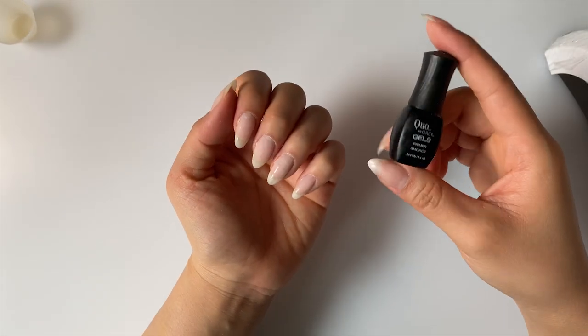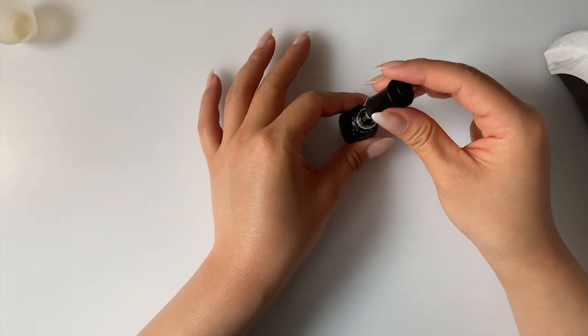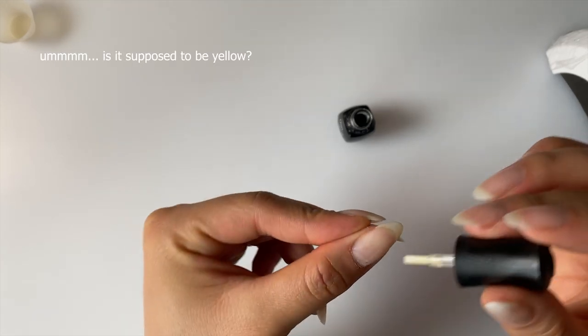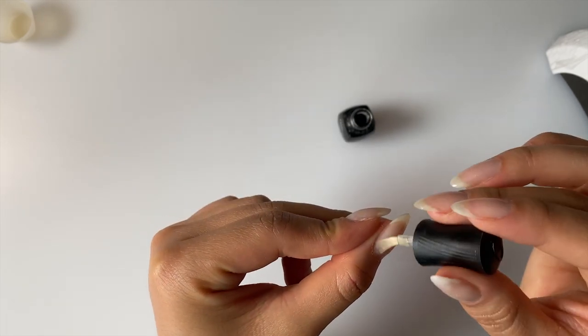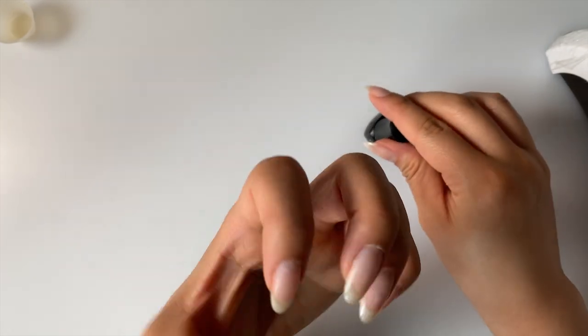I usually just use a base coat, but I found this primer while I was cleaning up and wanted to try it out since I've never actually used it before. I think I got this mini Quo set from someone because I definitely didn't buy it. Hmm, is this supposed to be yellow? It smells a little bit like vinegar too. It's very thin — I think it's just a dehydrator. Maybe I should have searched it up before using it. Anyways, it's already on! Now that our prep work is done, let's begin with the background color.